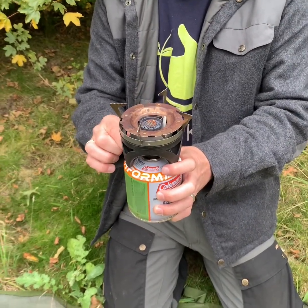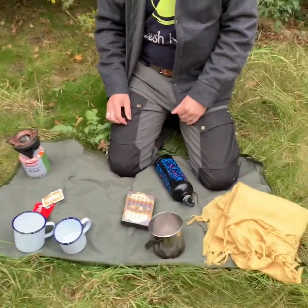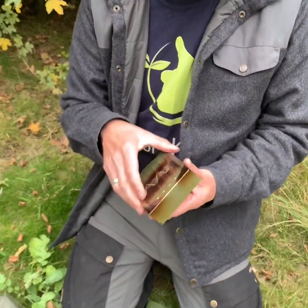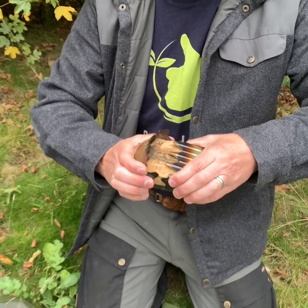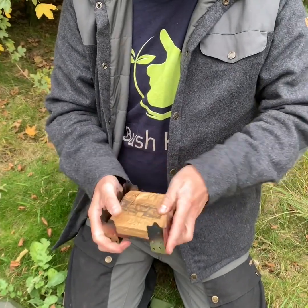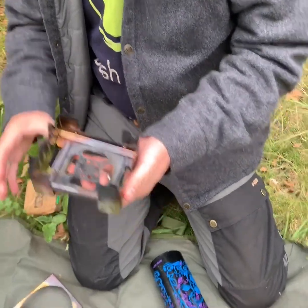But today we're going to use something a little bit more simple — this device here. It's a fairly cheap device actually, used by the army. It's a very simple cook stove that just folds up and it uses hexamine tablets that you can burn on this little stove.